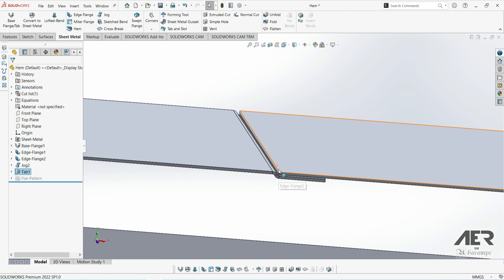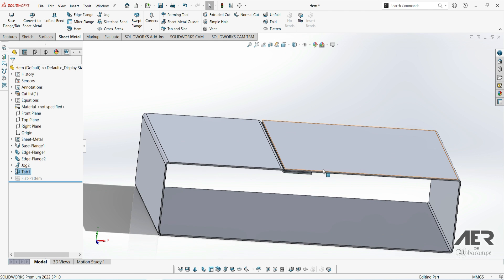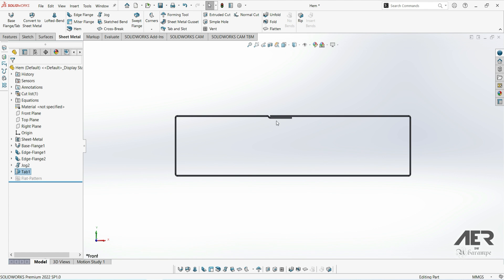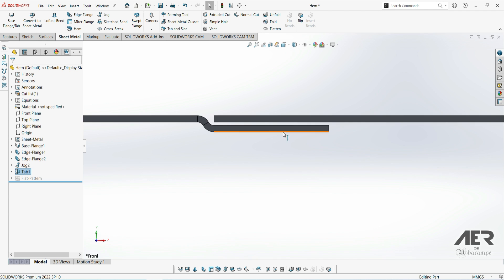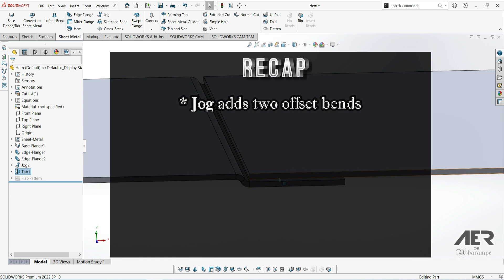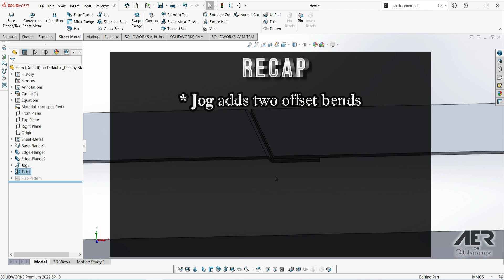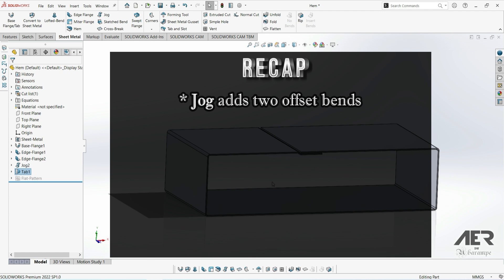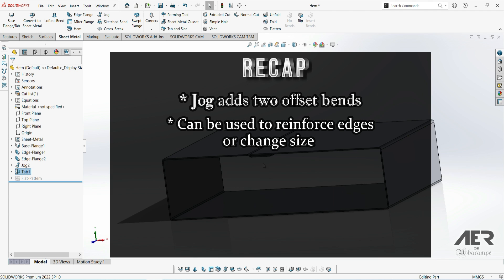Now we've added the extra section. We can see we've still got that flush outer surface on the top of the box, and now we've got a fairly large overlapping area. As mentioned, we could use this to spot weld or put some screws through or rivets. So to recap: the jog feature uses 2 bends to make an offset section of sheet, and we might use this to reinforce an edge without adding too much thickness, or to make an overlapping section like this.